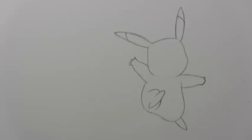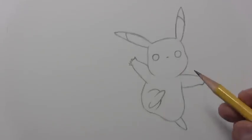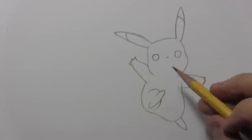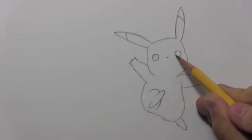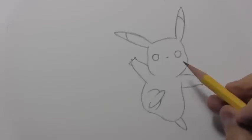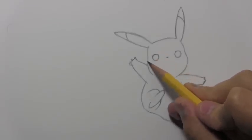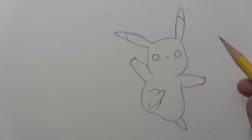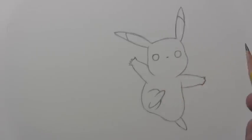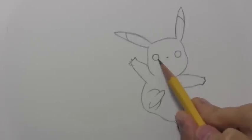Let's go ahead now and do the facial features. I thought I would stop just here with the eyes and the nose to point out a few things. Notice that the eyes are not that big — I associate really large eyes with cute characters, but Pikachu's eyes are not all that large, so be careful not to overdo it with the size of the eyes. Notice the distance between them — quite a gap — I'd say you could fit two, maybe two and a half eyes in that space.